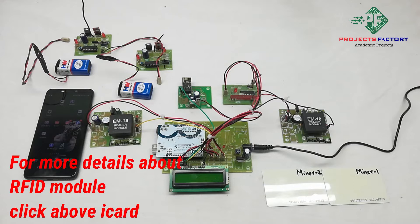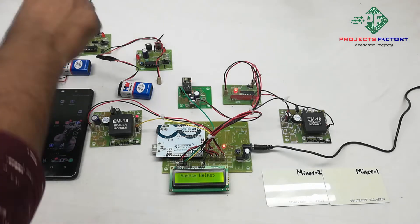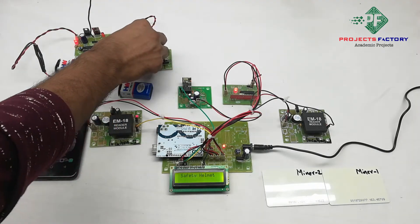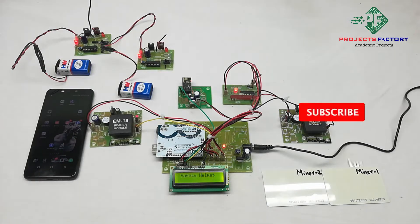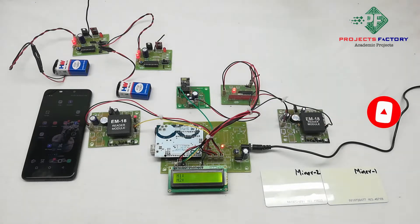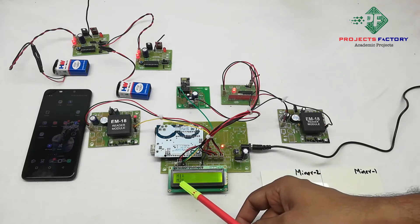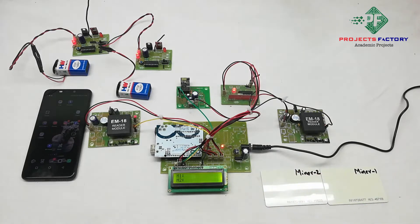Now power on the system. We can see here on the LCD: M1 means Mine 1 and M2 means Mine 2. Now we have to open the server.